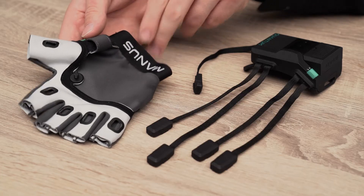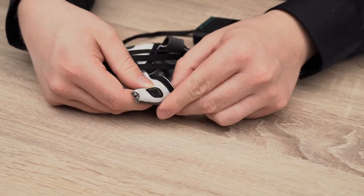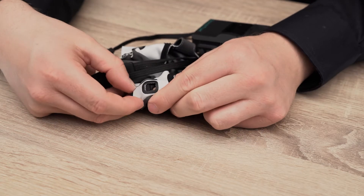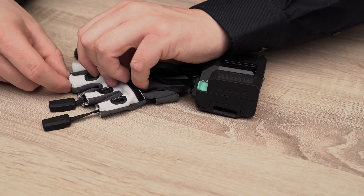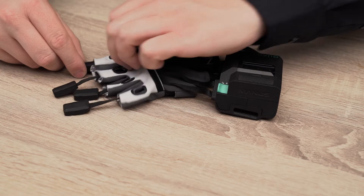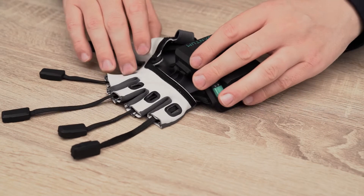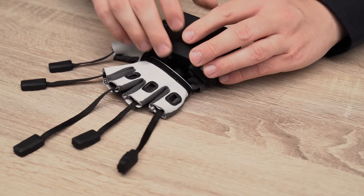To reinsert the electronics, make sure that the glove textile is fully dry. Push the sensors through the finger openings. Align the latch on the casing with the latch on the textile, push it through and rotate to lock it.